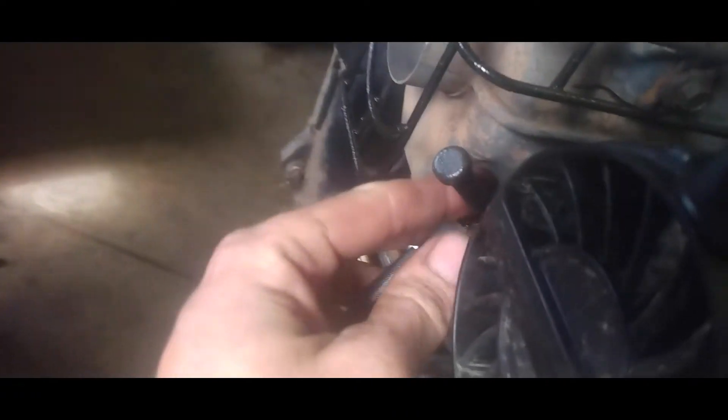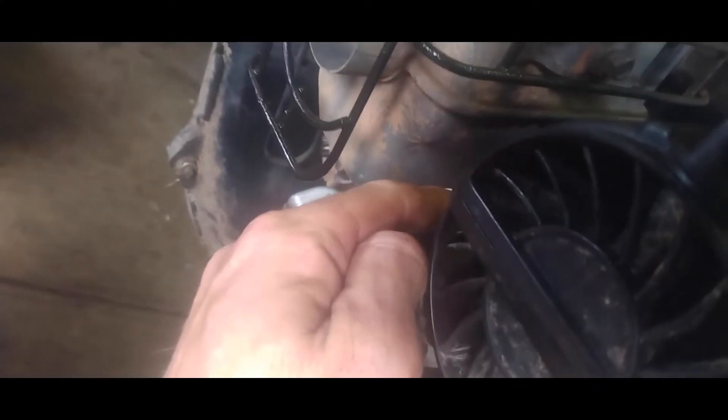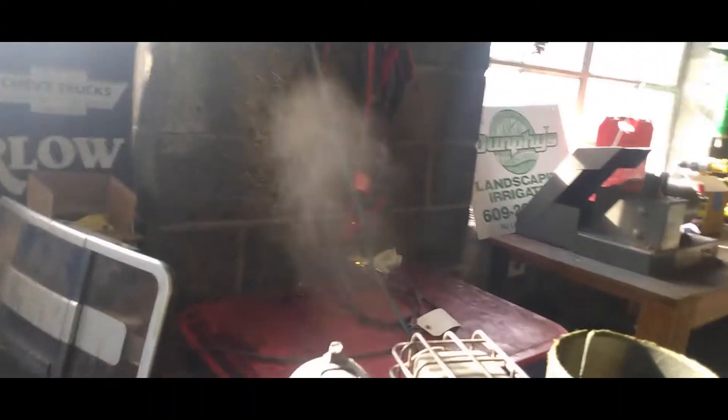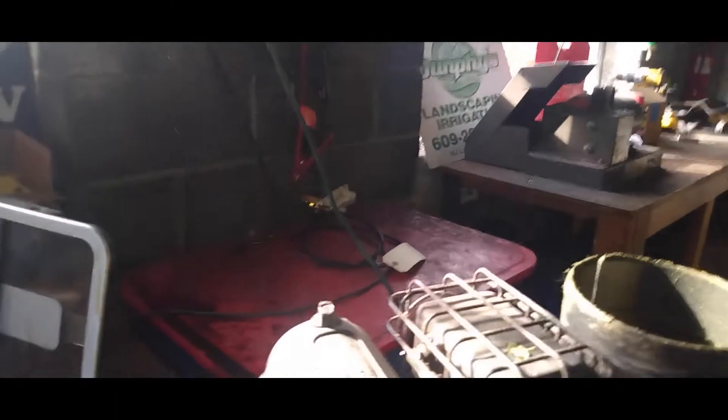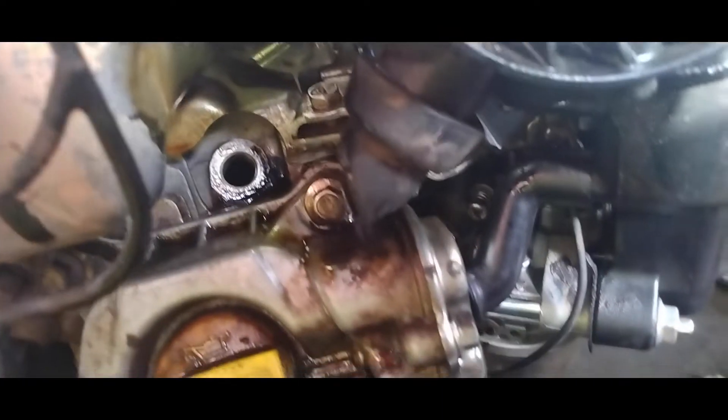I came over here and pulled the spark plug wire and took the plug out - this is actually what the oil looks like coming out of it. The reason why it was stopping in its tracks is because it was filled with oil. It was just compressing in there and it wouldn't allow the motor to turn.